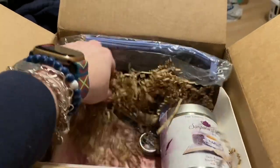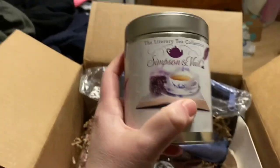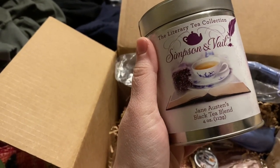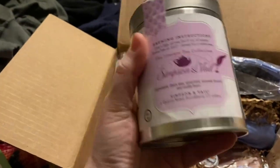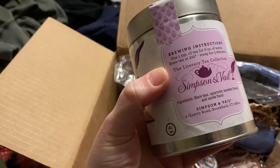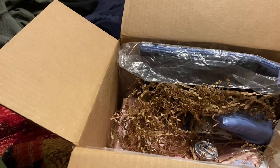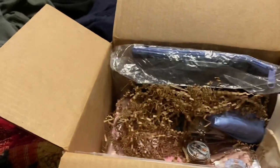So I repacked that nicely. Next we have this tin — when I opened this box it smelled amazingly of lavender. This is the Literary Tea Collection, Simpson and Veil, Jane Austen black tea blend. So awesome! We've got loose leaf tea: black tea, spearmint, lavender flowers, and vanilla flavor. And it smells like lavender. Oh, that's awesome!